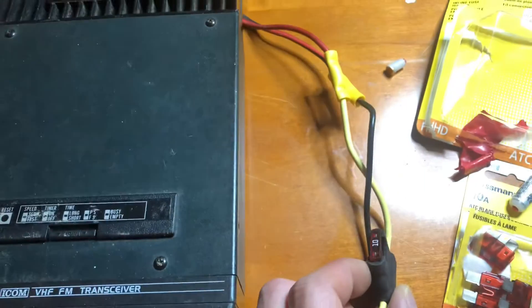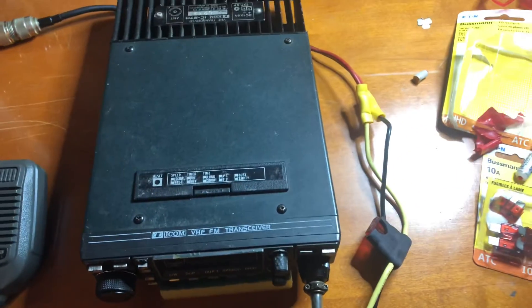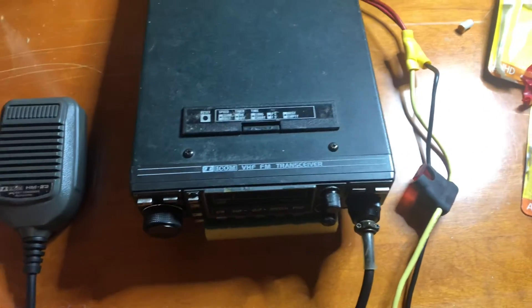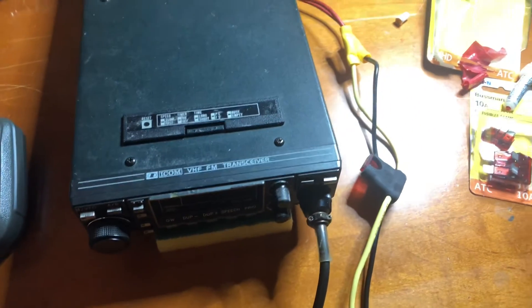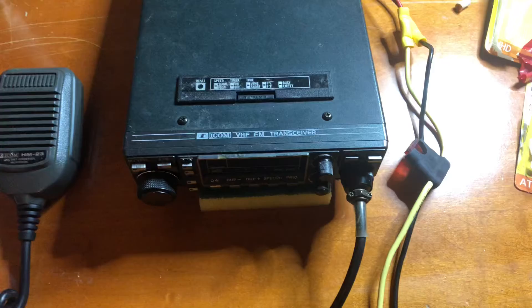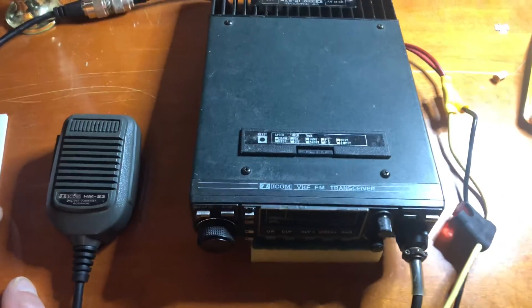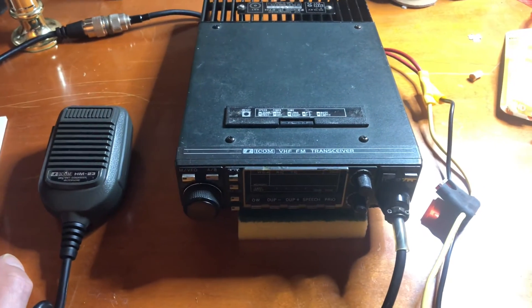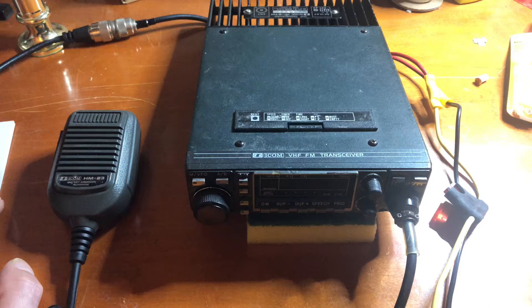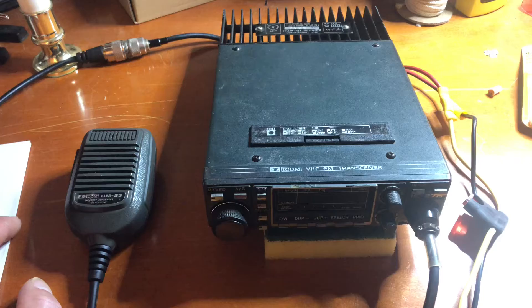It works just fine. It's really good because you can get them at an auto supply store or at the hardware store in the electrical section. It's just something to get the radio back up and running. I use this as a backup, and sometimes I use it for just 2 meter, obviously. I also use it in the shack sometimes when I want to talk on my local simplex.